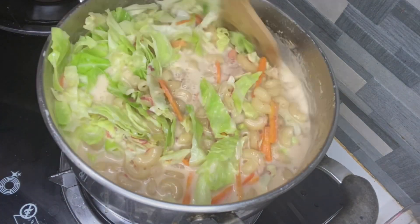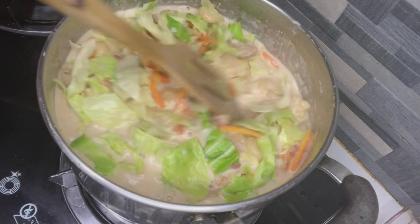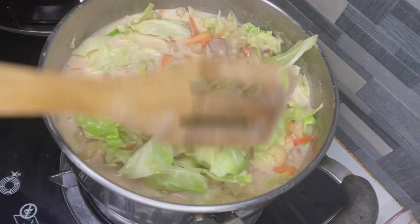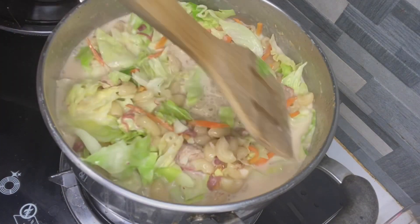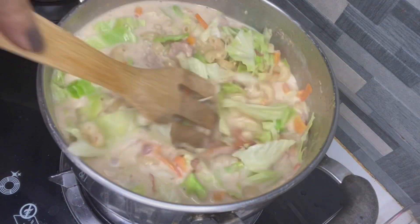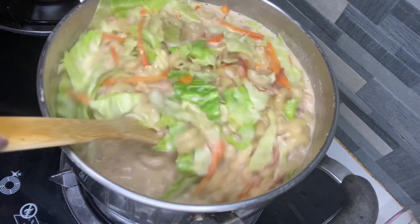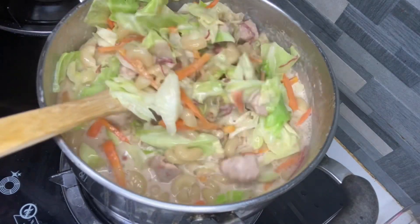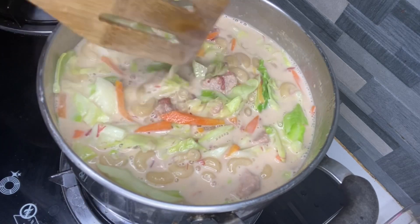Huwag nating i-overcook ang bulay. Sarap pa siya, ang bulay. Pagaluhin. Guys, pagaluhin — matibas. It's a little bit too — okay? Because it's a little crunchy. That's it.